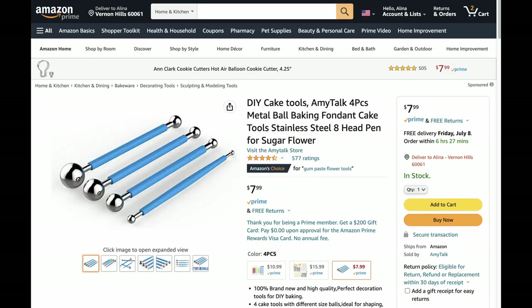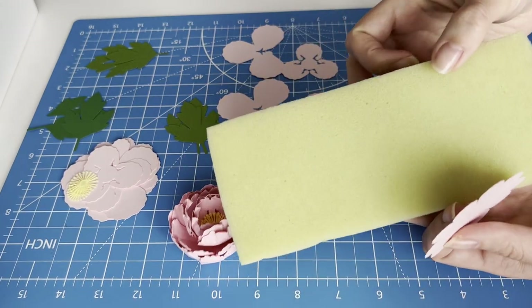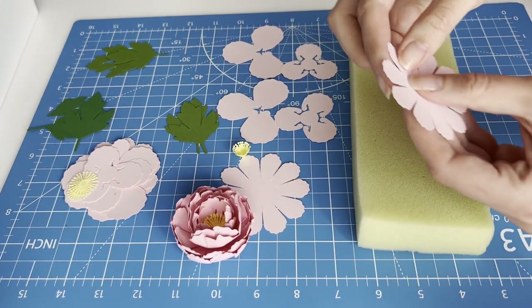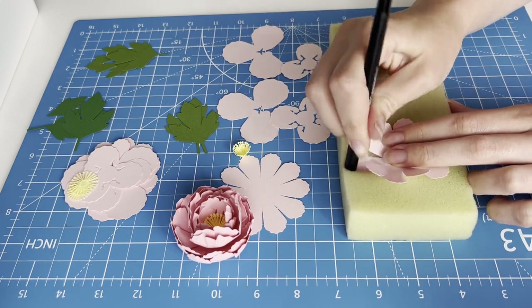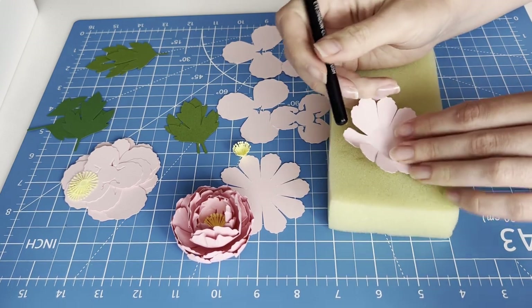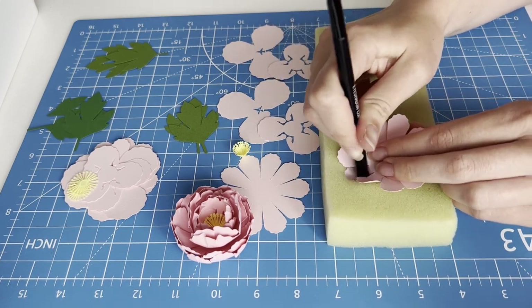Ideally for flower assembly I need these tools: a metal ball head pen and a molding mat. But I don't have them, so I found a way out. I took a piece of foam rubber from an old package as a mat and a makeup brush with a thick rounded end, and it worked great for me.